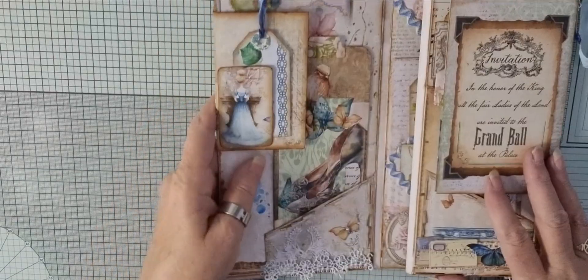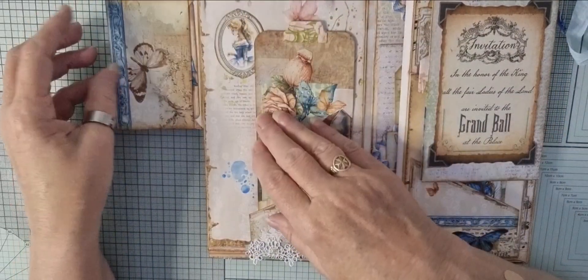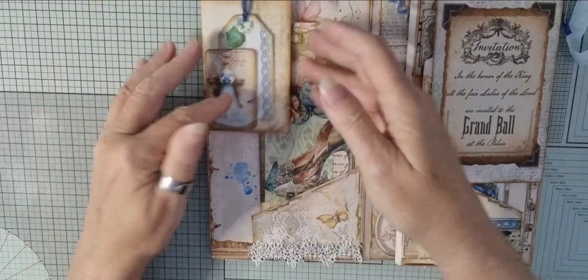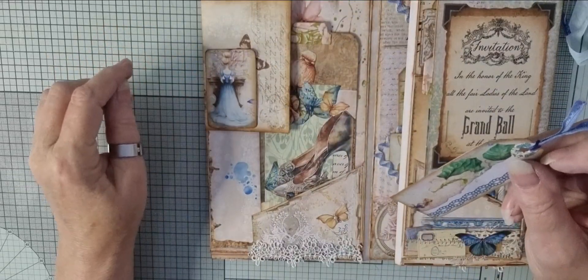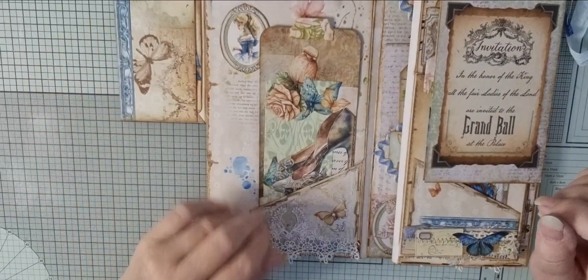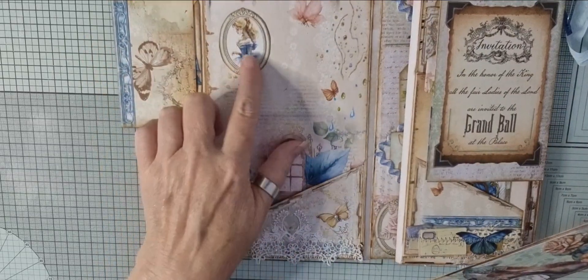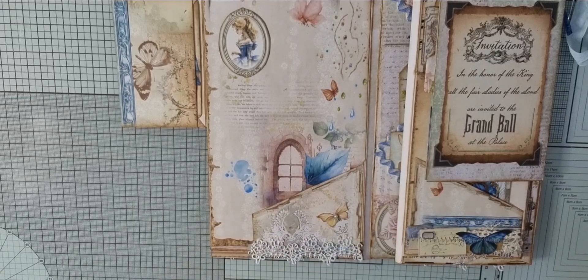So that's the front and then it turns this way. It has a little envelope flip here and it has a card inside there. And then we have a little tuck spot here which is Cinderella, the image that's on the front. And then here we have a lovely little oval of Cinderella dressed in the dress she wears to the ball. And we have a little corner pocket here with another one of those lovely little butterflies cut from the kit.